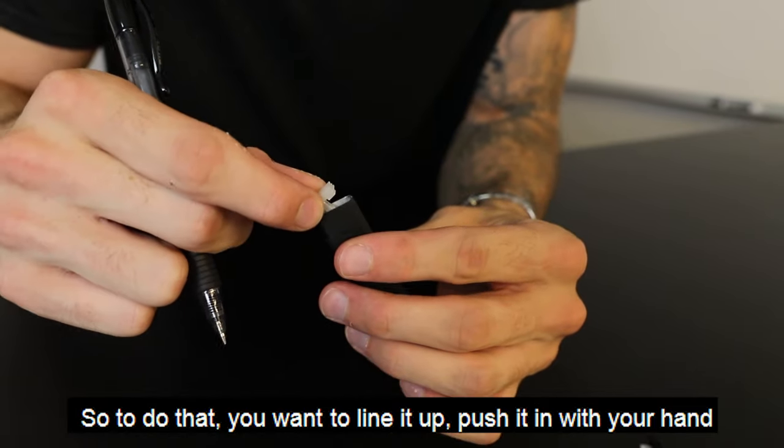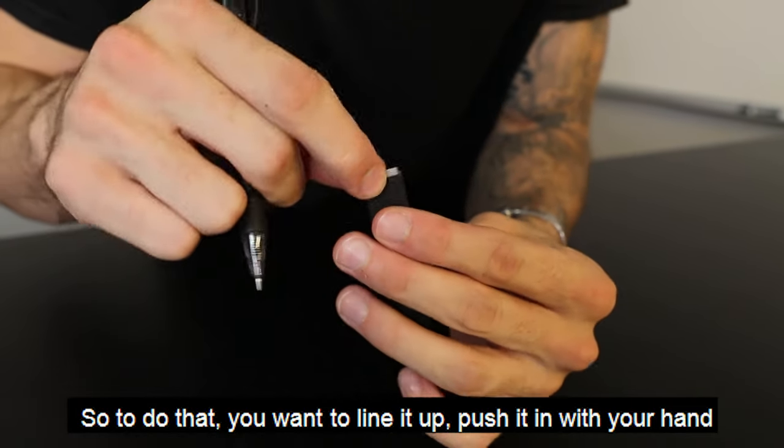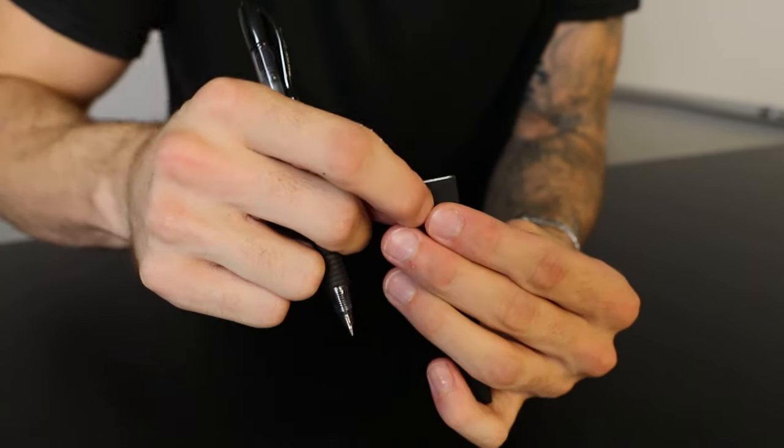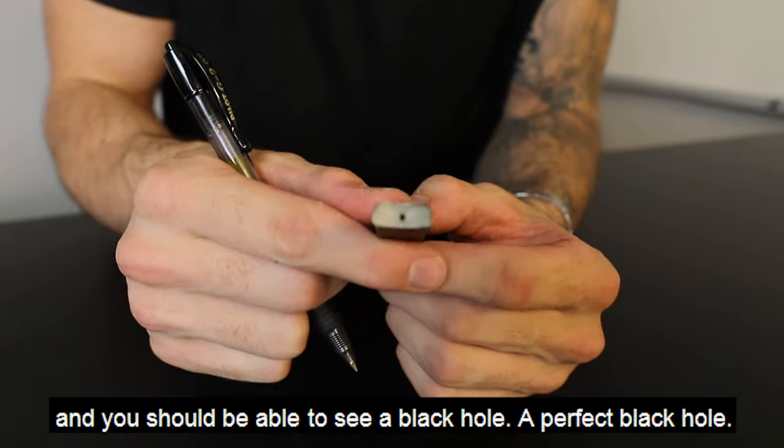So to do that, you want to line it up, push it in with your hand, and you should be able to see a black hole — a perfect black hole.